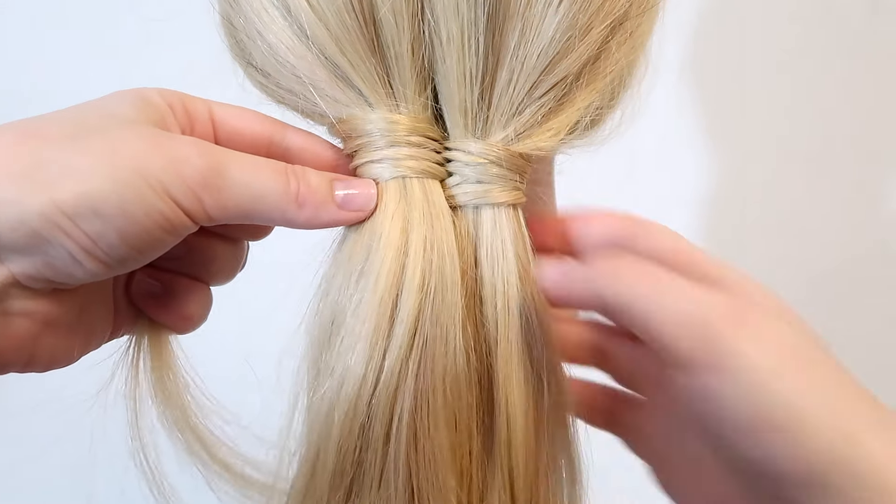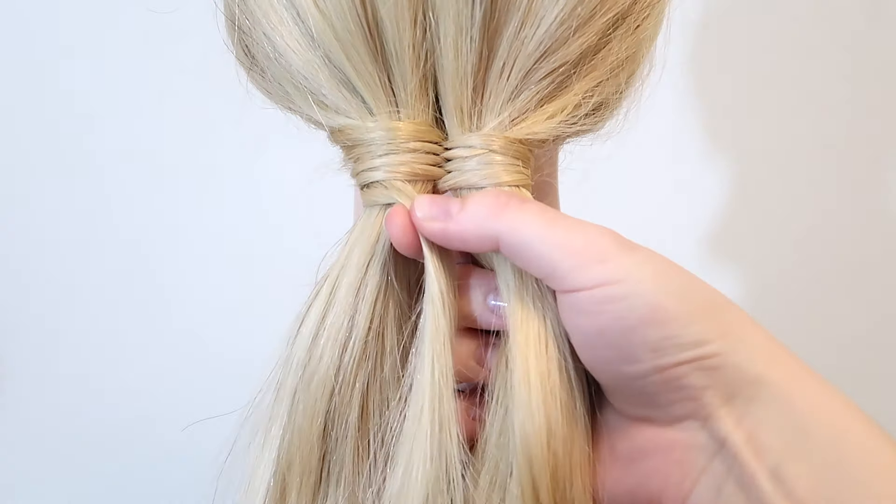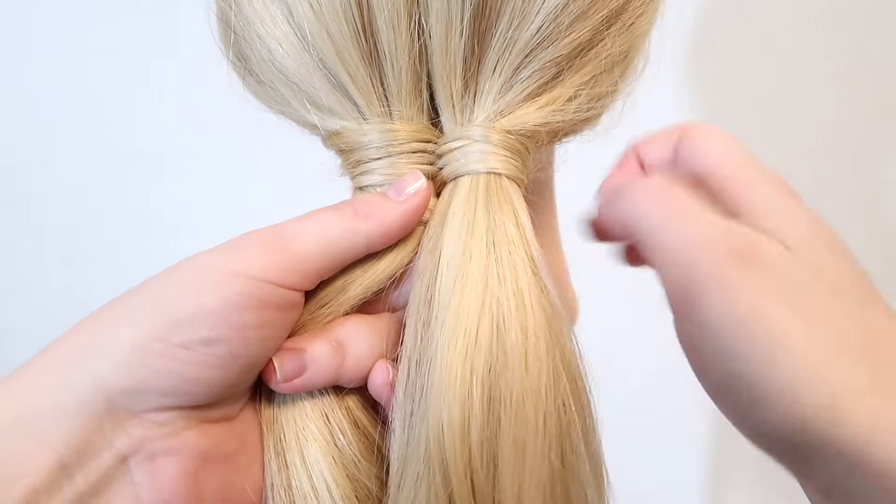So all you're doing to create an infinity braid is creating figure-8's with the wrapping strand and then picking up some hair on each side.